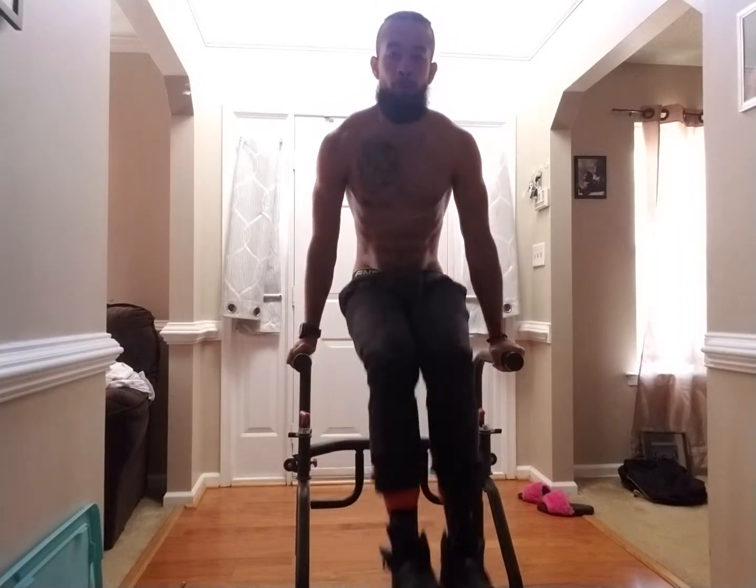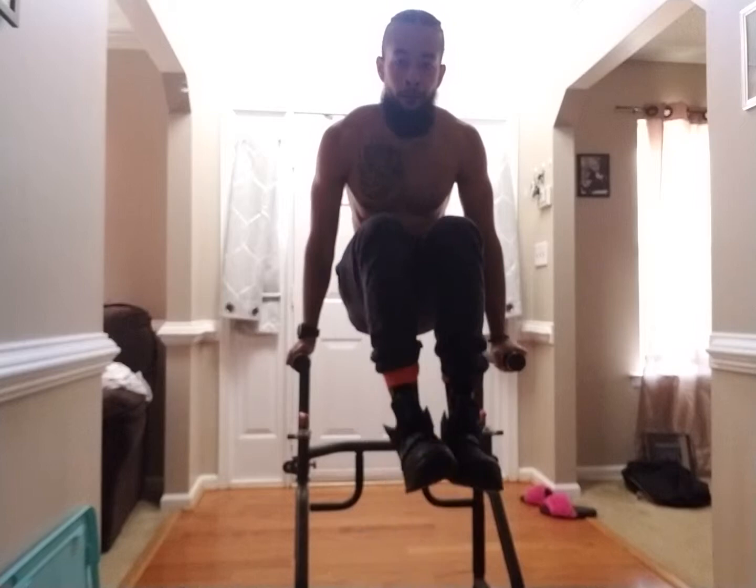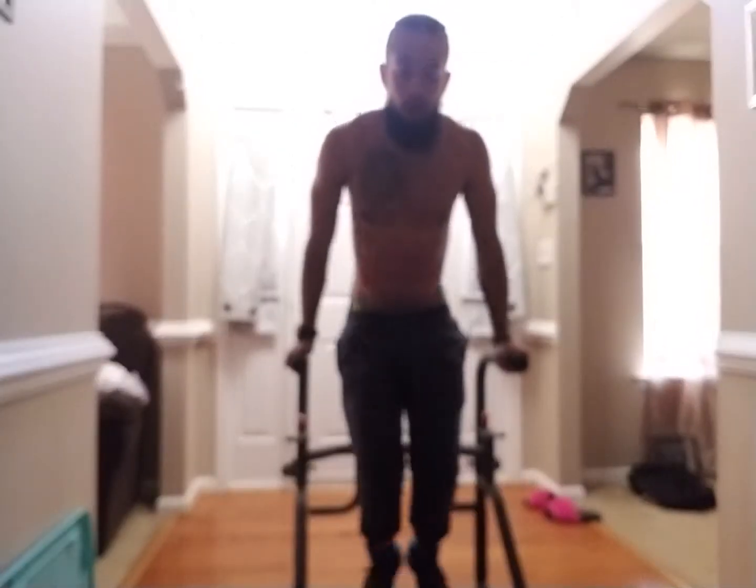Drop. Pull. Drop. Pull. Drop. Pull. And drop. Pull. Last one. Stop. Pedal. One. Two. Three. Stop. Push.